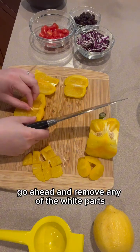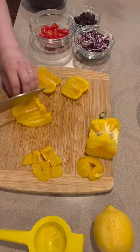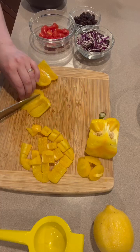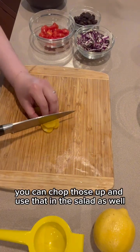Go ahead and remove any of the white parts as those can be bitter tasting. Don't forget about the bottom of the pepper you cut earlier — you can chop those up and use that in the salad as well.